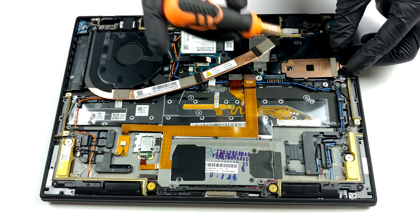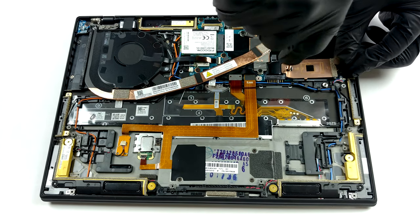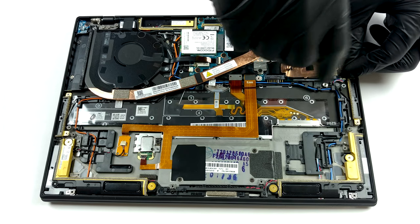Storage-wise, there is one M.2 PCIe x4 slot that supports 42 millimeter drives.